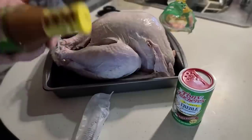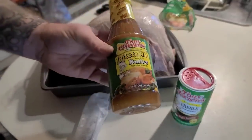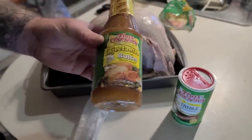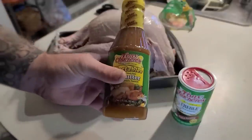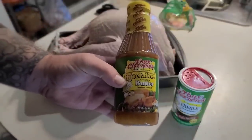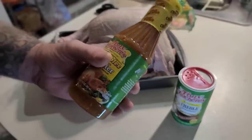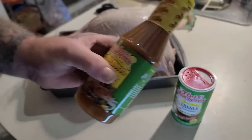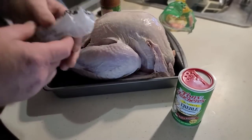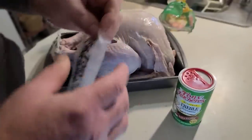Tony Chachere's has been around since 1972. This injectable butter is not real spicy - there's a slight spice like a black pepper spice, so it's not as spicy as most Creole seasonings you would think. It has more of a butter flavor but it also has a great Creole seasoning to it.